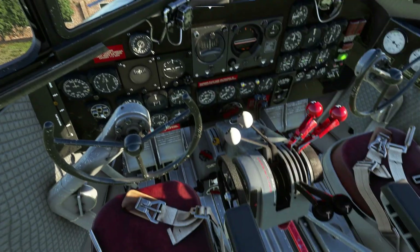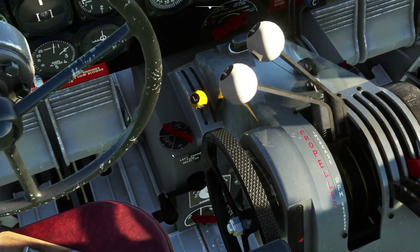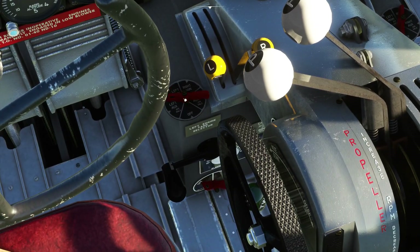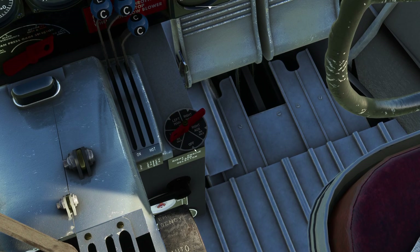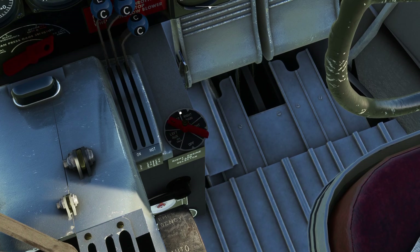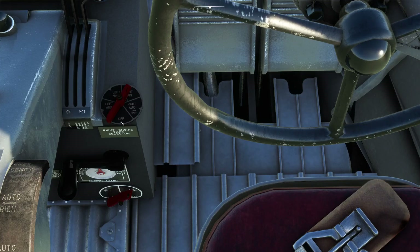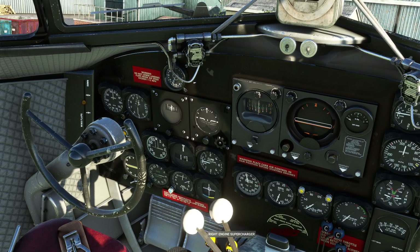Parking brake on. To cut the engines, obviously all we have to do is pull the mixture back, which will starve them of fuel. Then we can turn off the fuel shutoff valves down here — or we should be able to. Has it actually got a click spot for off? I don't think it has. I can click everywhere except off by the look of it. Like I said, there are a few little bugs with click spots in this, but otherwise I think it's absolutely brilliant fun.